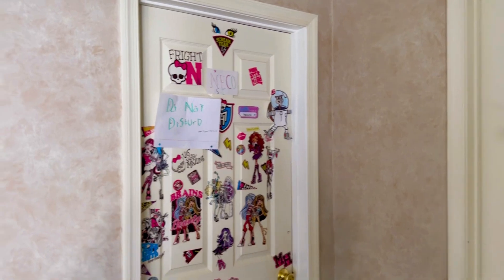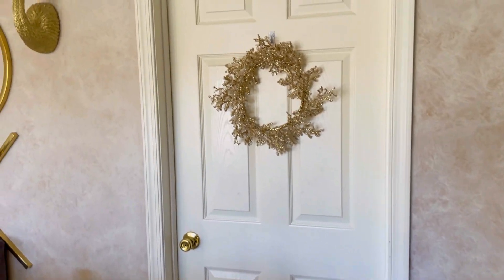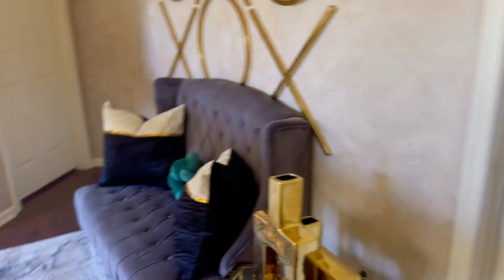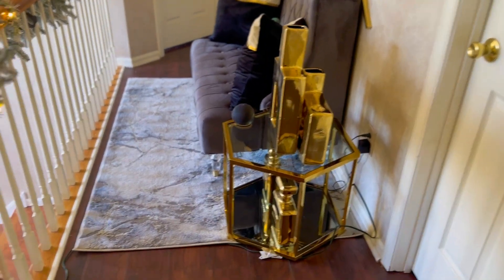I didn't put a wreath on my 10-year-old's room because she has all that mess going on there, so I didn't feel the need to put it on. Okay guys, so we're almost at the end of this video.